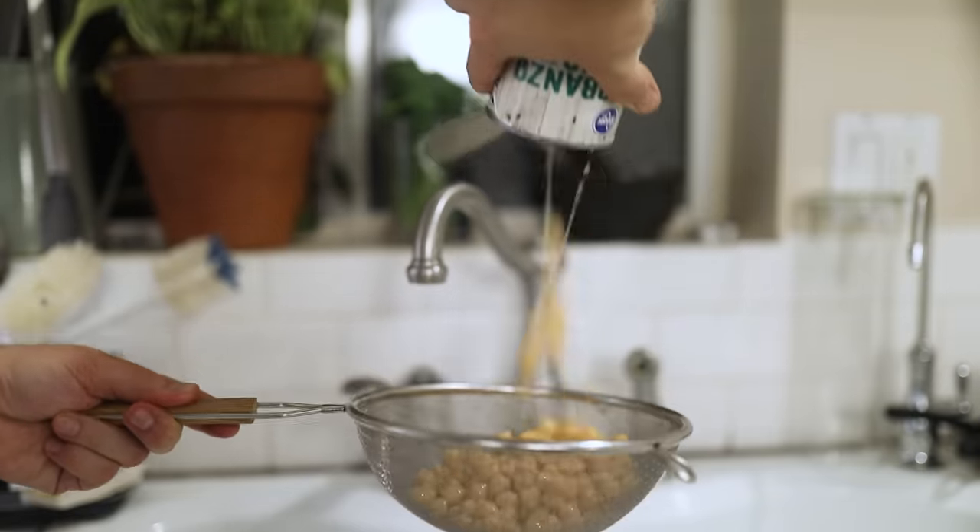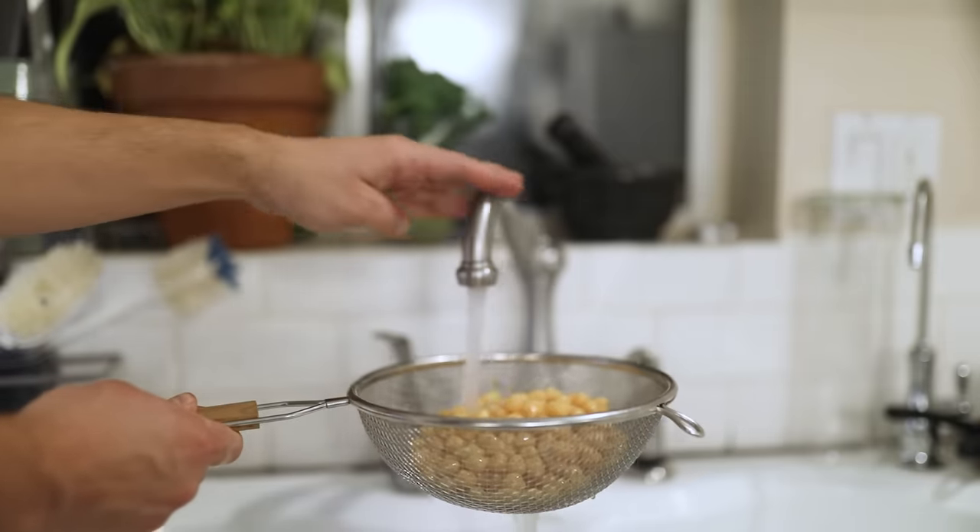Open up the can and pour it into a strainer, then rinse all of the can water off. Alternatively, you can save the water as an egg white substitute — but that's an entirely different show. In the meantime, you can Google aquafaba.